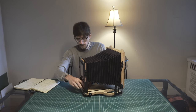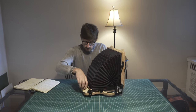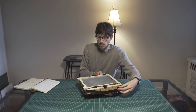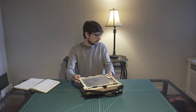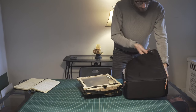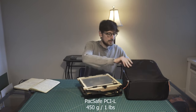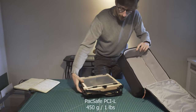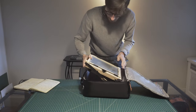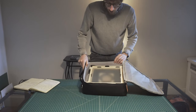Let's fold this up. As you can see, the camera gets pretty compact, and I store it in this bag right here. It's made by Pacsafe, called the Pacsafe PCI-L. It's a camera bag, but I removed all the small inserts it had, and it fits the 8x10 almost perfectly.